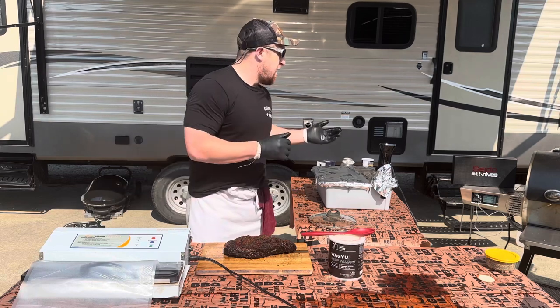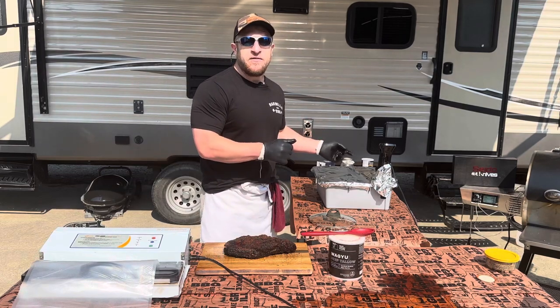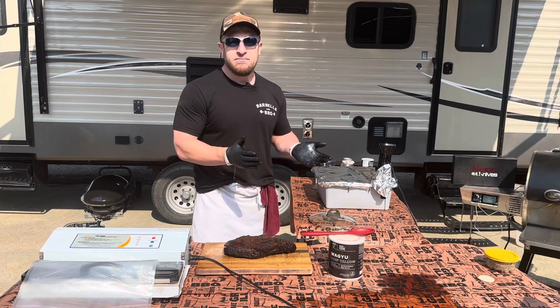We've got the Weston commercial vac sealer here, beef tallow, and our friend the immersion circulator. So: brisket and beef tallow inside the vacuum bag, seal it up. Water temp set at 150°F — we're gonna hold it there until it's time. Stay tuned.